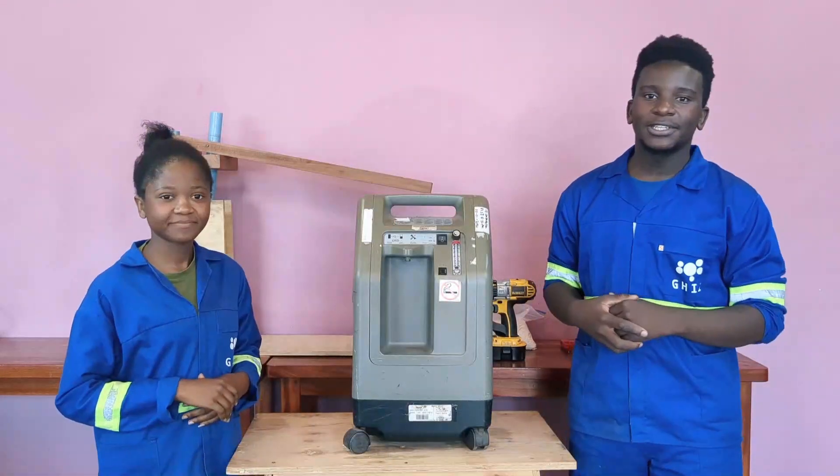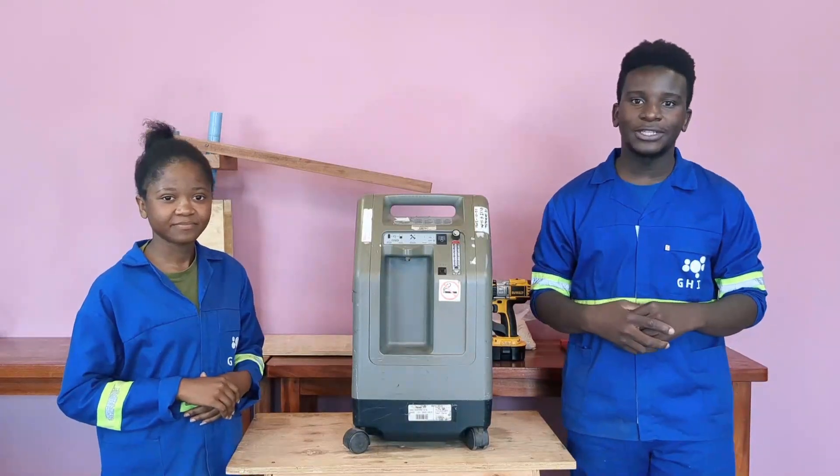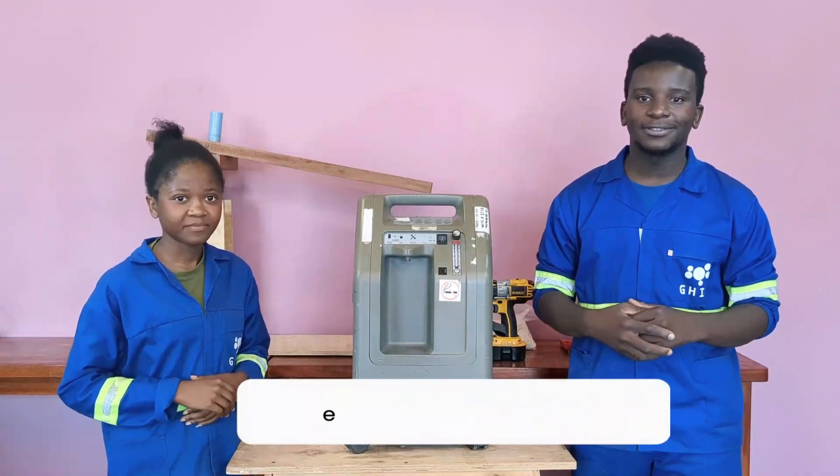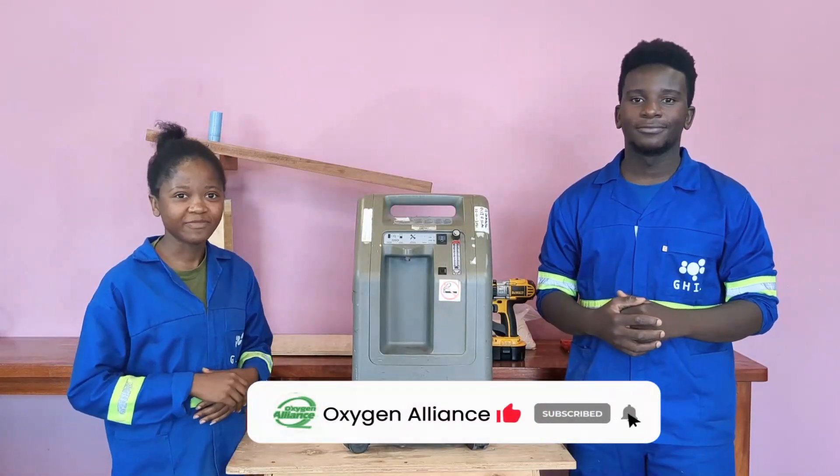So that was it on the sieve bed refilling of a DeVilbiss 525 oxygen concentrator using the snowfall method. Don't forget to like and subscribe to our YouTube channel. Thank you.